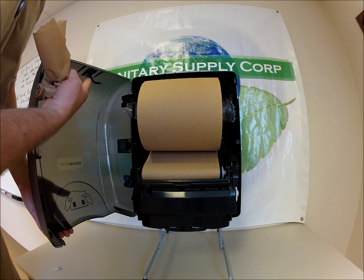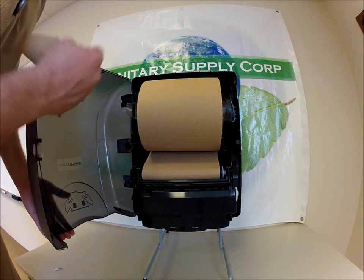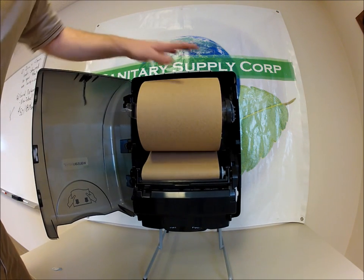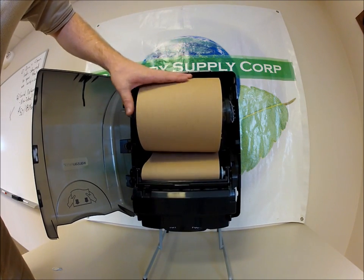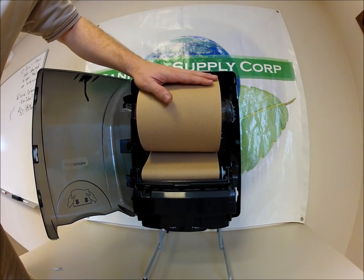Also, you'll see over here is this little dangly bar. What that's going to do is stop the paper from rolling and bunching up in your dispenser. It just puts a little pressure in there and stops it from doing that.